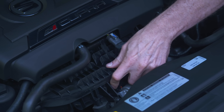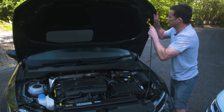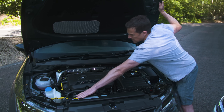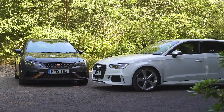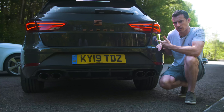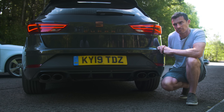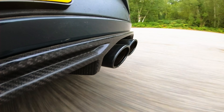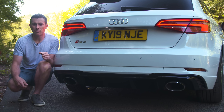The inlet manifold on the Seat is just horrible plastic, like it's been made out of old microwave cartons. And there is no gas strut to hold the bonnet up — you can just drop it on itself. Now let's compare how these engines actually sound, starting with the Seat.